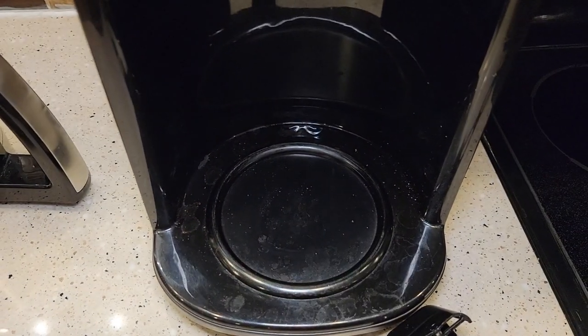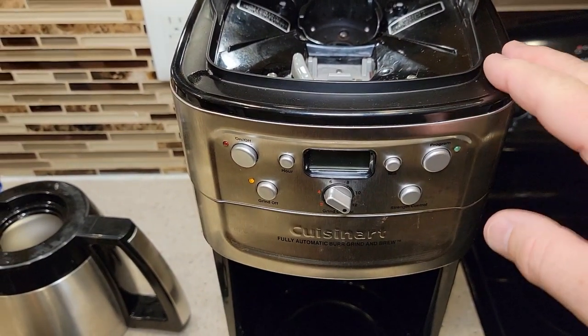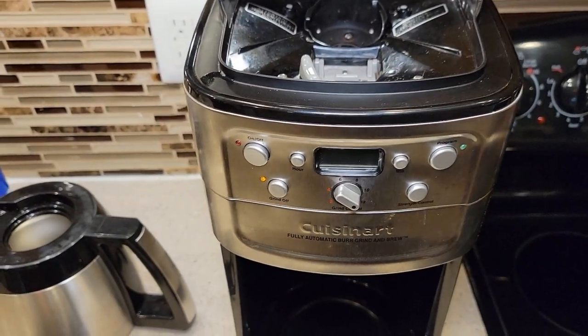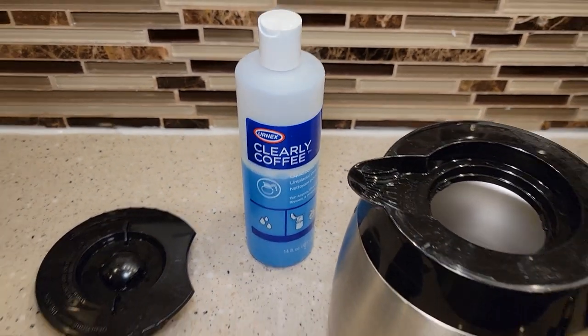You can't submerge any of this in water and you can't run it through the coffee maker — it's only for external cleaning of a coffee maker. I hope this video helps. I really like this Clearly Coffee. Thanks everybody for watching.